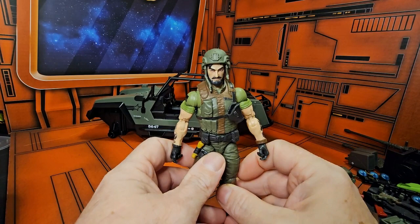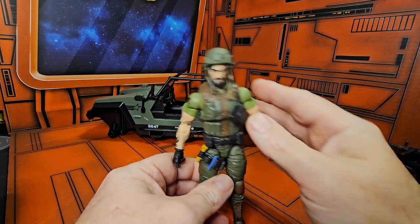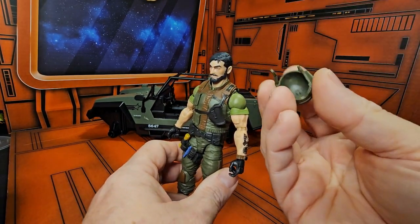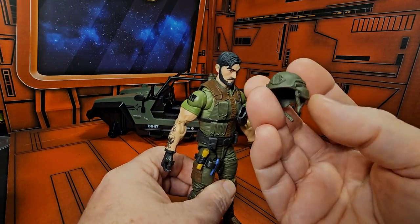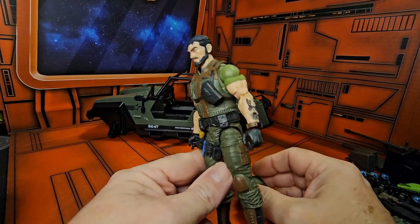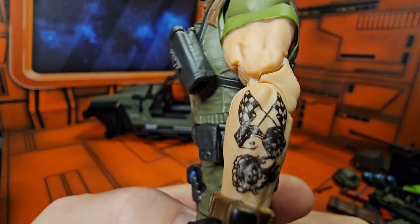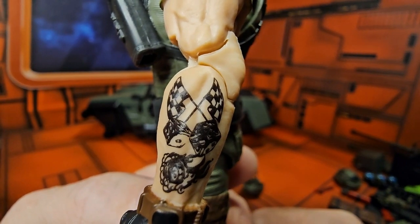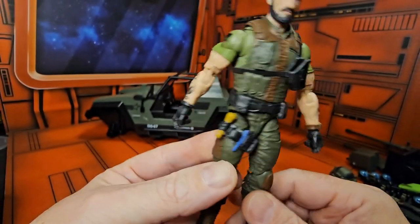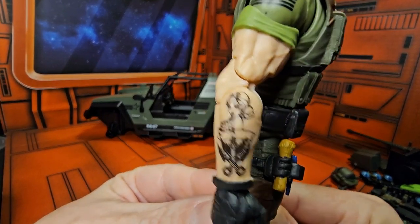Now let's look at Clutch himself. Clutch comes with this helmet reminiscent of the old one, and his helmet can come off. He comes with these tattoos — this was detailed on the box — and he has this tattoo here as well.